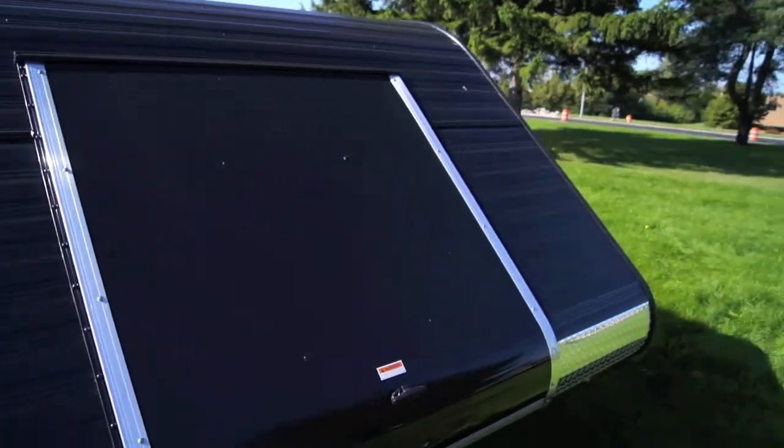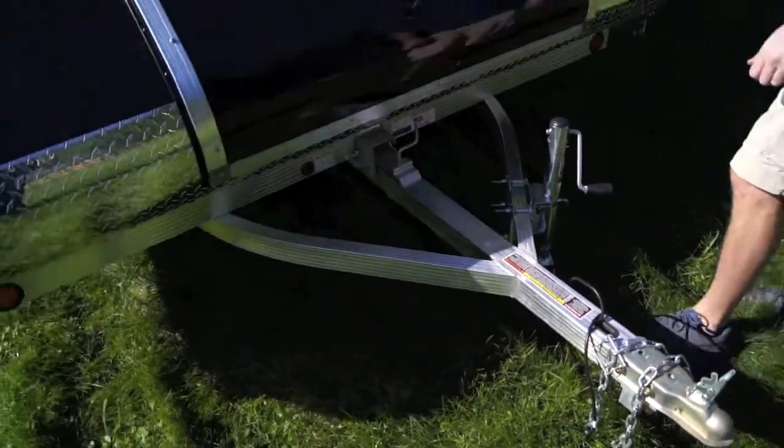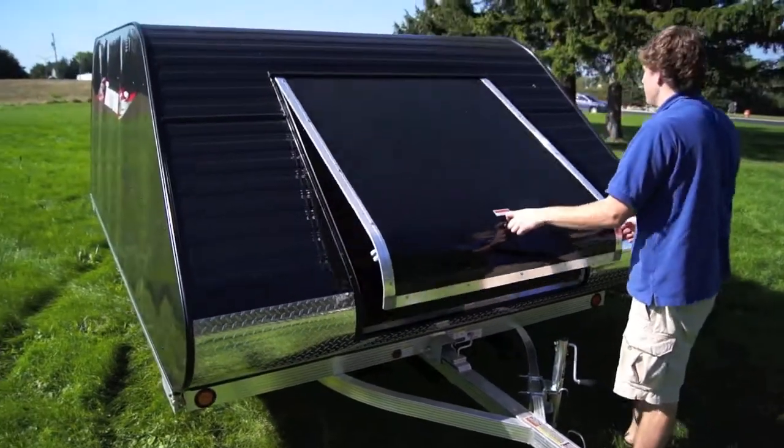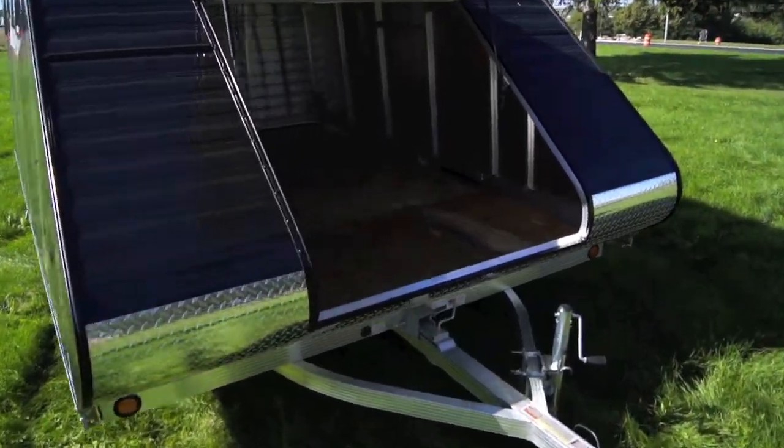This particular model features a 4x4 front access door, marine style tongue jack and wheel, and a 2-piece solid molded wiring harness so there's no splicing anywhere in the wires.